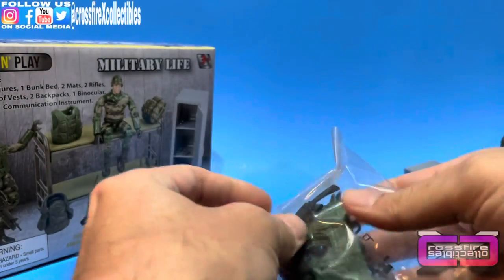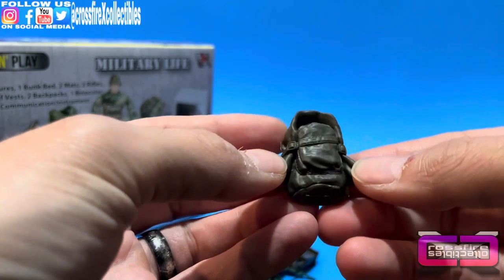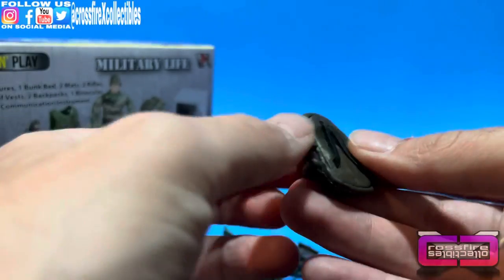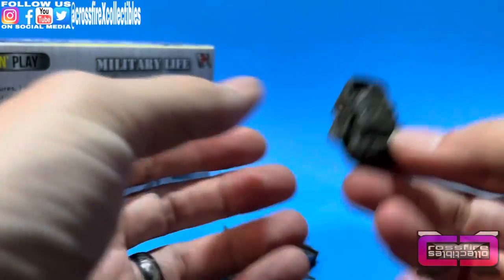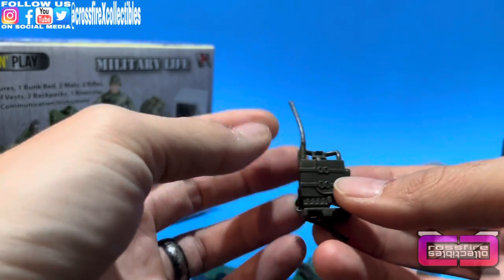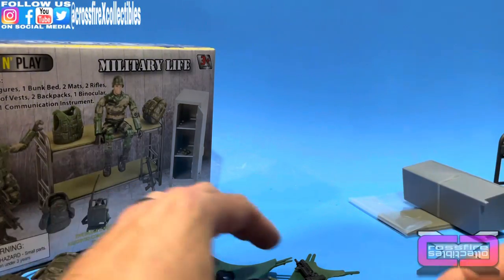We'll open this accessory bag and show you what's in here. Here is one of the backpacks — it's like a military ruck. It has these little elastic straps for the shoulder straps so you can bend them out, throw them over figures, and they work pretty good. I actually gave one to the Rise of Cobra Thunder — I think they renamed him Thunder Blast — and it looks pretty cool on his back.